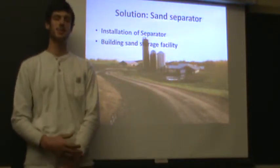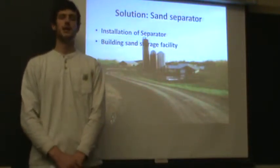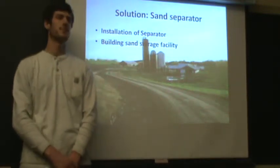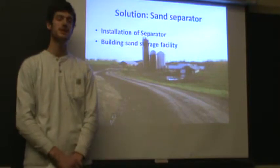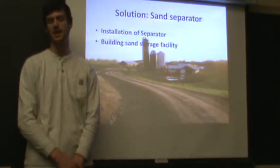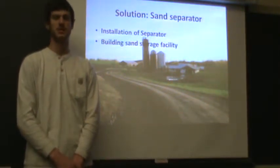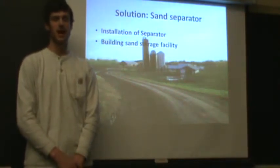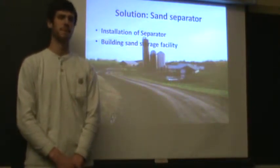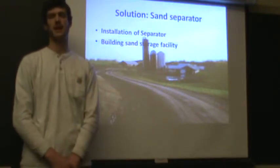What's this going to cost? The sand separator I've been looking at, which will be able to handle the amount of manure that VTC produces in a day, would be about $500,000. The building would be another $50,000, though that's a really high figure — it could easily be $25,000.